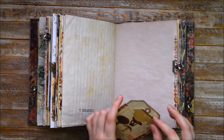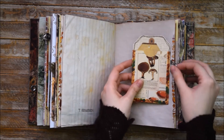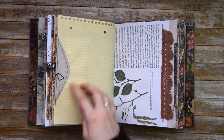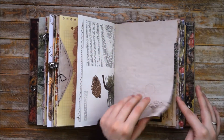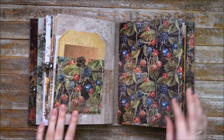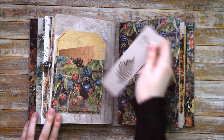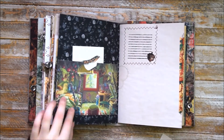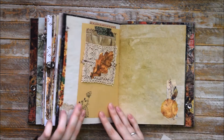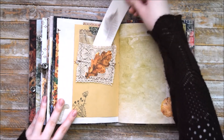Another separate pocket with a tag in it. Just a decorative element here, more laces, more reinforced washi tape, more collages. Another big pocket with a journaling card, and you can use it as a tag spot as well. Another pocket made of a postcard, some stamping. Another pocket — this time it's made of lace and you can easily use it.